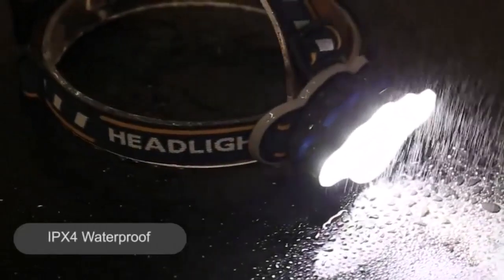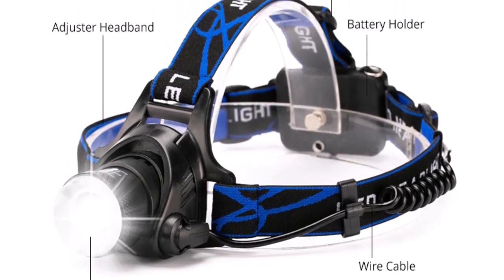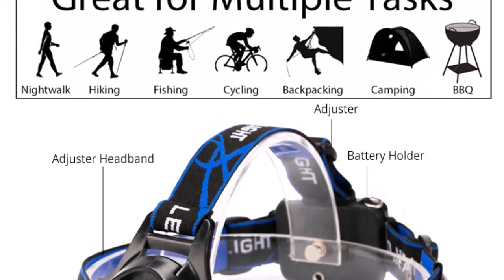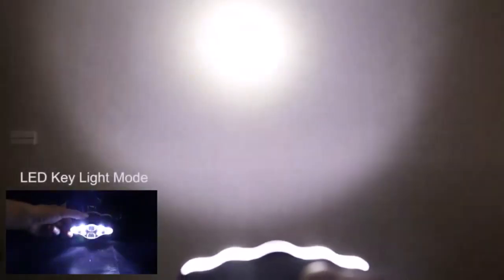Number four: 90-degree adjustable and four modes. The TD67 LED headlamp is specially designed with a 90-degree adjustable angle — each degree is very solid so you can see the full range of vision from front to back. The headlamp has high, medium, low, and strobe lighting modes. You can switch modes according to different environments to achieve the effect you want outdoors.